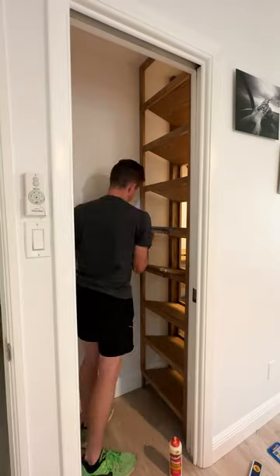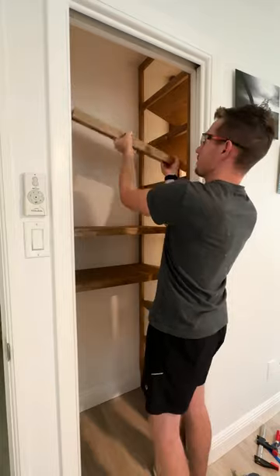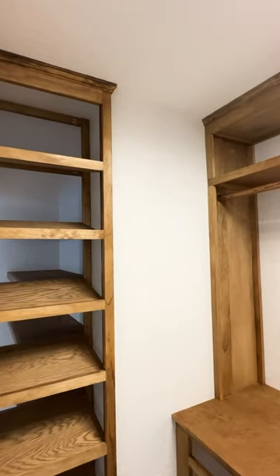I'm going to create some additional storage that seamlessly ties in with the rest of the closet. So I created some brackets for four additional shelves to rest on and they can also be used for shoes or any other seasonal storage that my clients find necessary. And I better finish this thing pretty soon because they're getting pretty excited to move in.